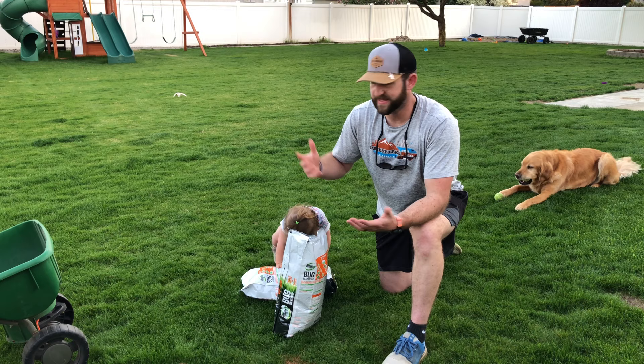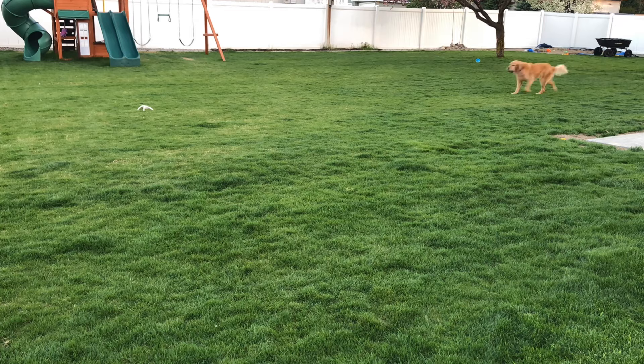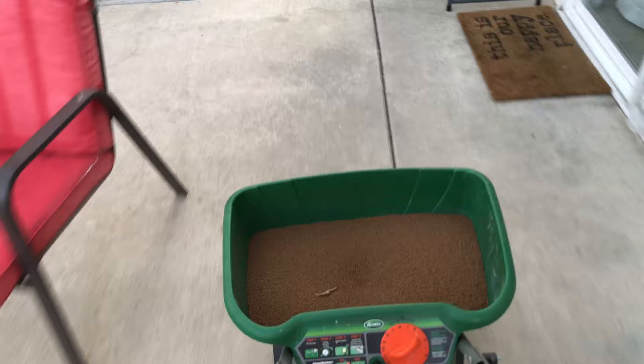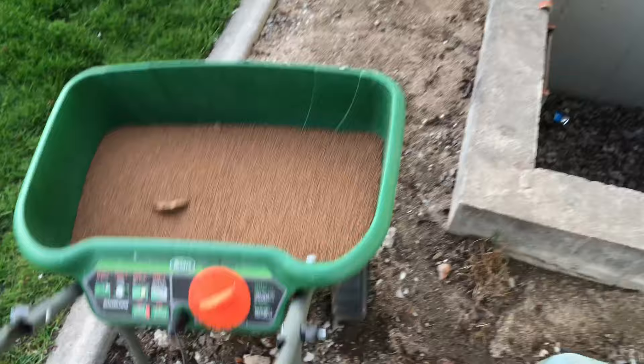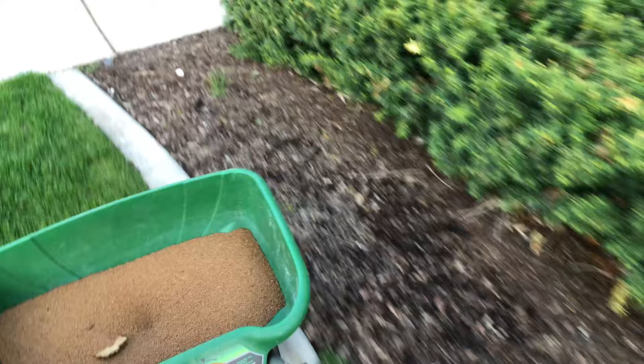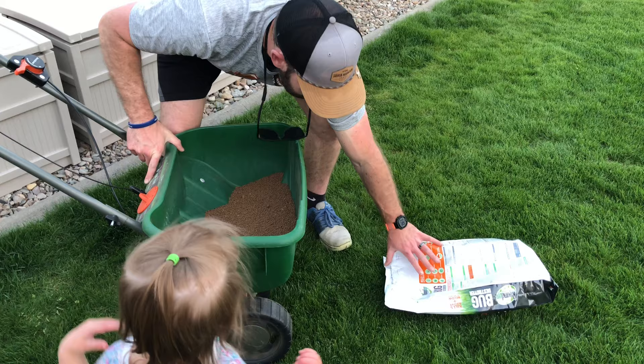Fill up your spreader. Two bags was too much for 8,000 square feet plus a couple of patios and driveway.